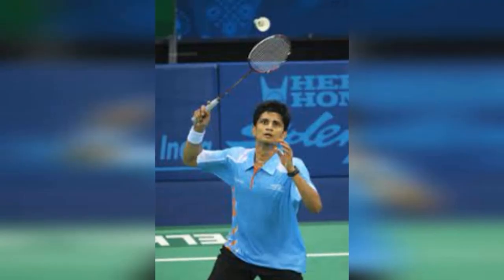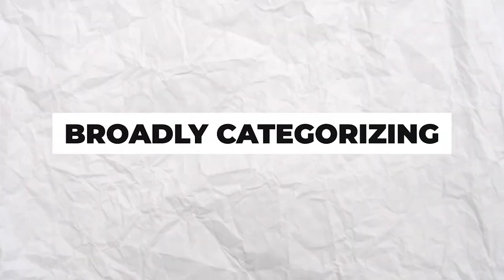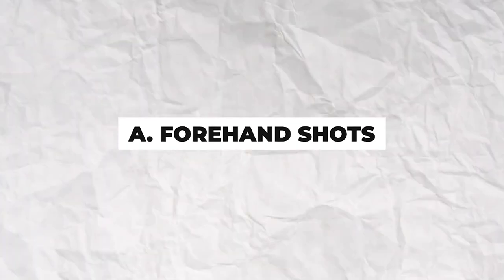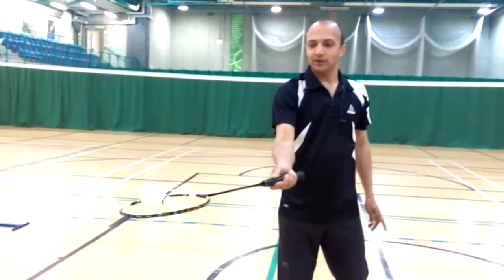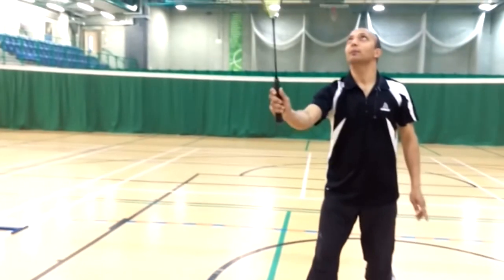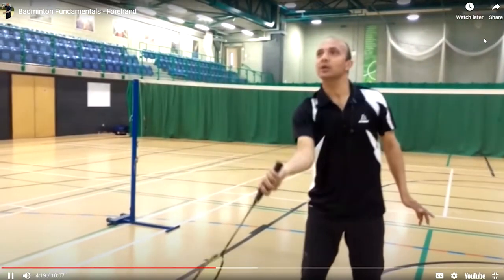Strokes. Strokes are fundamental to becoming a good badminton player and executing superior shots. Broadly categorising, there are two main kinds of strokes: forehand and backhand. Forehand shots should be played when the shuttlecock is on your racket side. Your index finger will control the forehand stroke as you swing, overarm or underarm. Swing the wrist along with your index finger as support to play a forehand stroke.